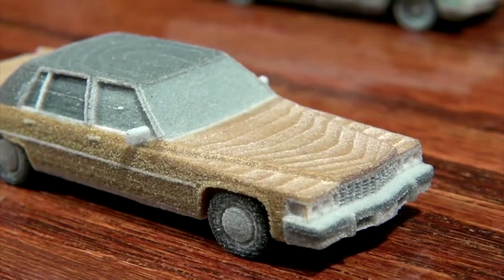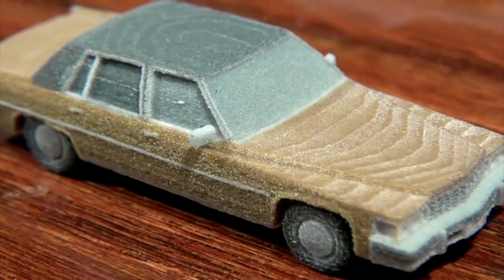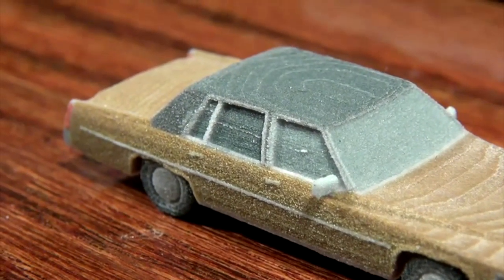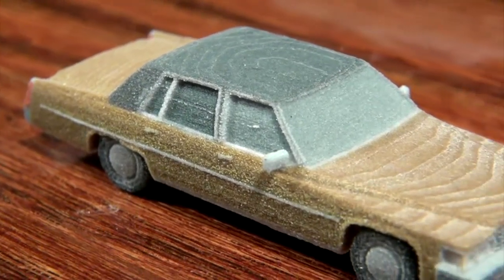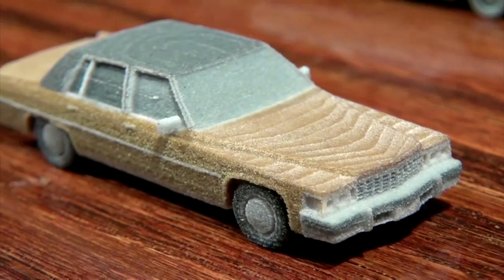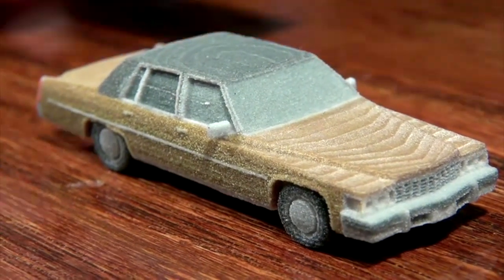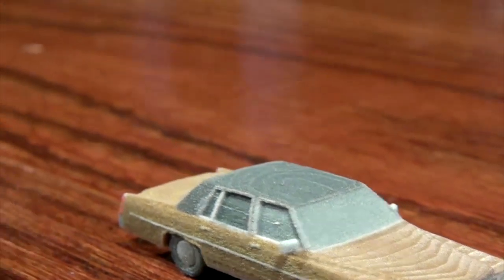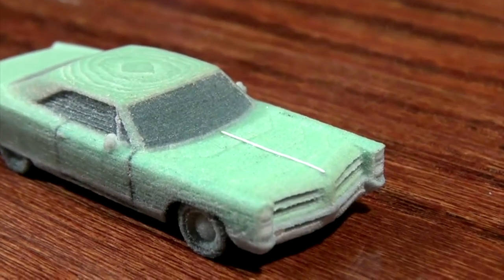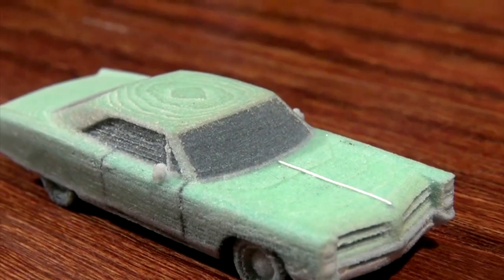These cars are printed on a 3D printer which prints in layers — I don't know how many thousandths of an inch thick, but it's minute layers, just over and over again, and it's programmed to come out as any prototype vehicle you put in there. The layers are visible on this Pontiac, and the first thing I did was put a strip of styrene down the hood before I started to do any body work.